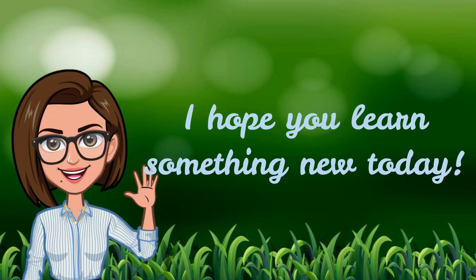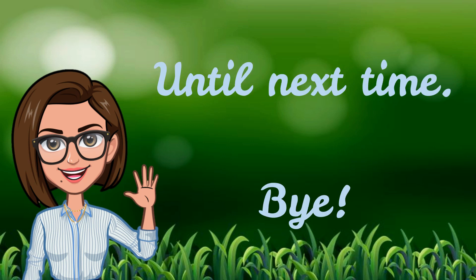I hope you learned something new today. Until next time! Bye-bye!